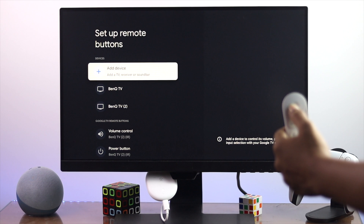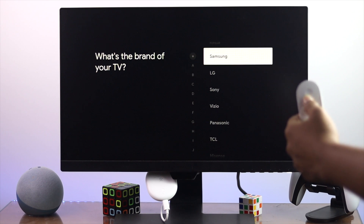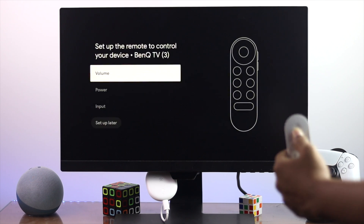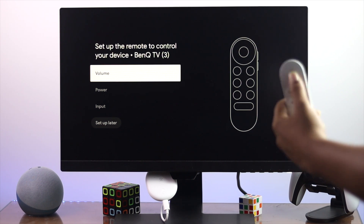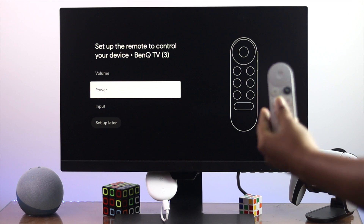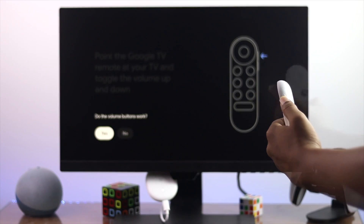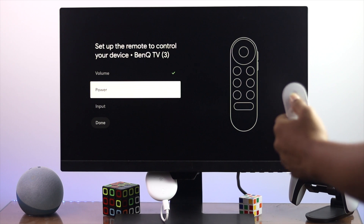Tap the middle button to open it, then tap Add Devices. Choose your device — I'll select TV. It's going to ask what brand you have, so choose your TV brand. Now it will give you instructions to set up. Check your volume first — if your volume button is not working, test it here. Press the button and it will ask: do the volume buttons work? If yes, say yes; if no, say no. As you can see, it's working, so I'll tap yes.